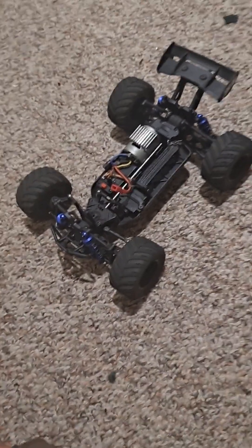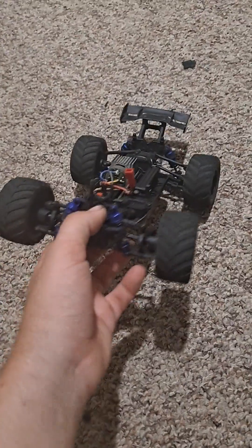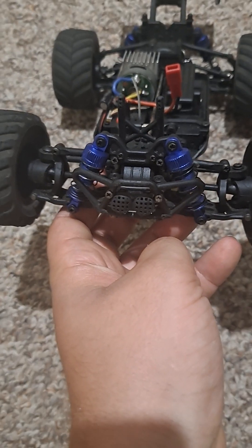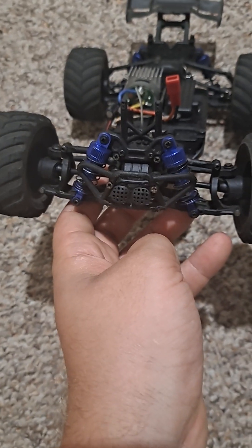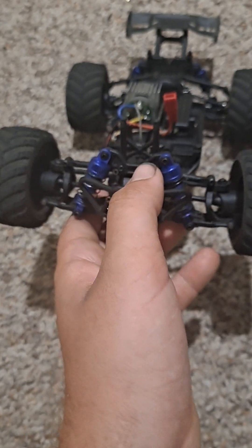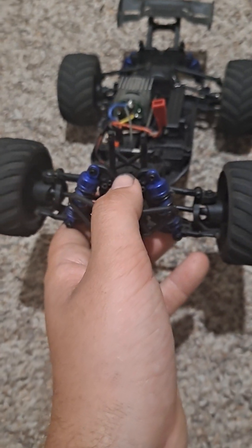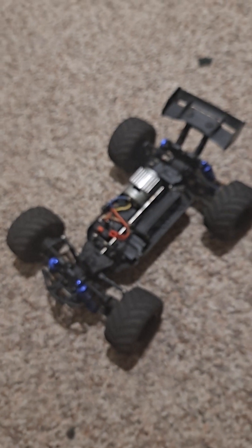The car is basically all plastic, which is fine for the price. I've also replaced the front shock tower — it might have been with the monster truck one — because I had a head-on collision with my Traxxas Rustler. Someone else was driving the Rustler and I was driving this. The Rustler is a bit more expensive, but this car is very tough for the price you pay.